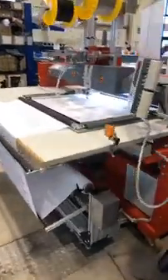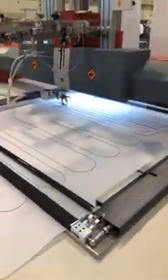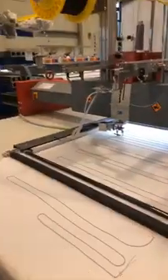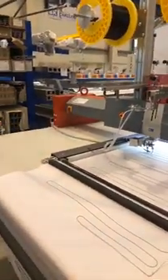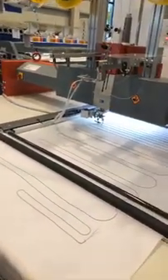Over here we have more technical equipment, more TFP, e-type style, smart-type style. Wire laying — this one actually can be two different wires. This was used a lot in heating elements for the automotive industry, like your heated seats. If you ever wondered how that was made, this is one of the technologies that's used.